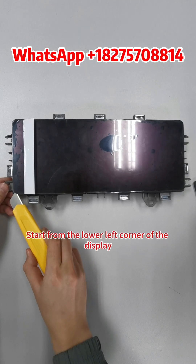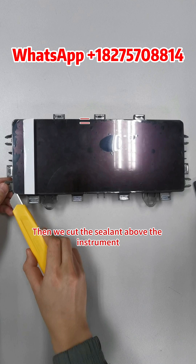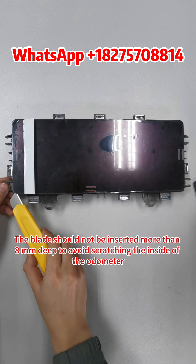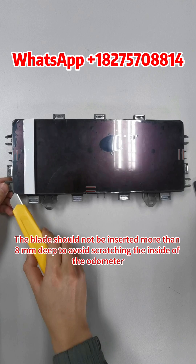Start from the lower left corner of the display. First, cut the sealant under and on both sides of the instrument. Then cut the sealant above the instrument. Please note that on the below and both sides, the blade should not be inserted more than 8mm deep to avoid scratching the inside of the odometer.